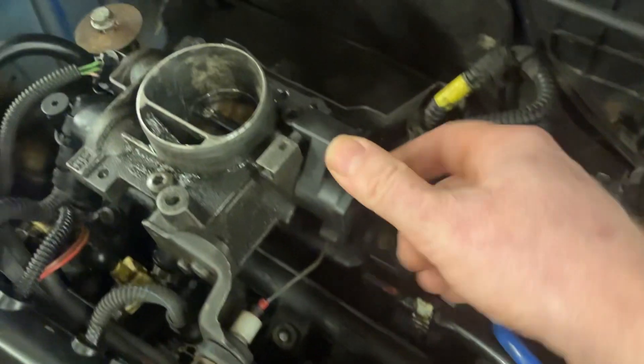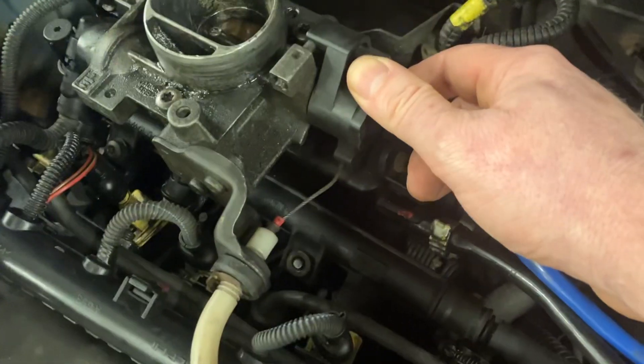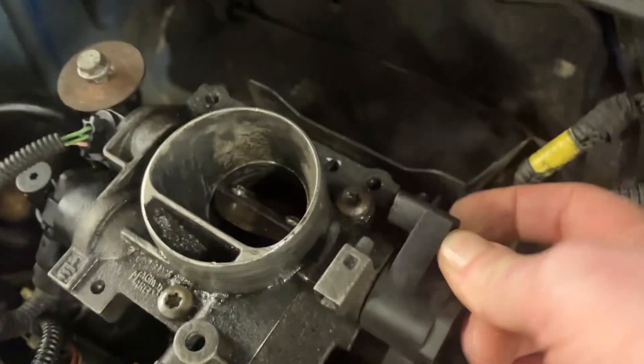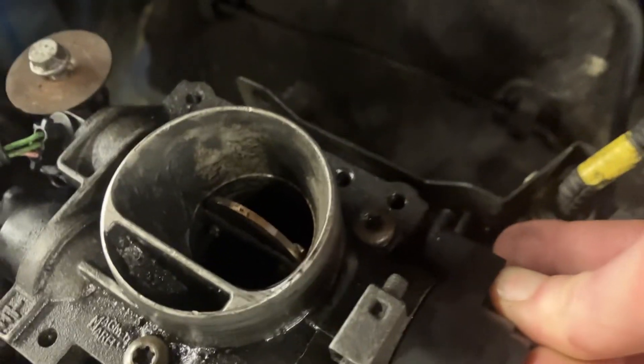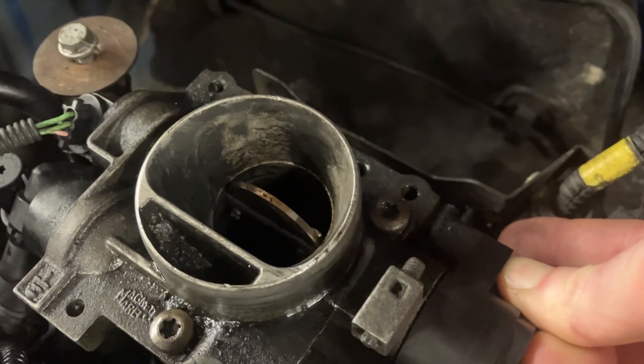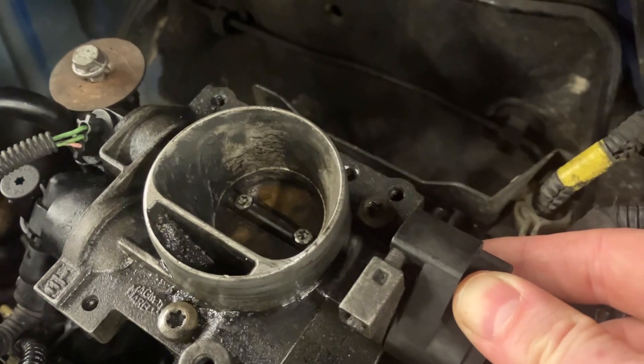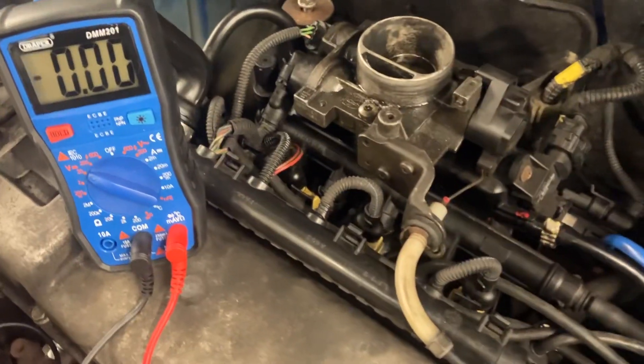This is a fully mechanical one. If I turn the throttle cable here — which is linked to your pedal — you'll see the butterfly valve open. On full acceleration the butterfly valve will be fully open, allowing more air through. If freewheeling downhill, it would be fully shut and very little air would pass through.